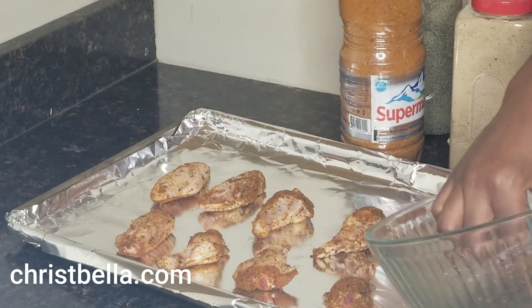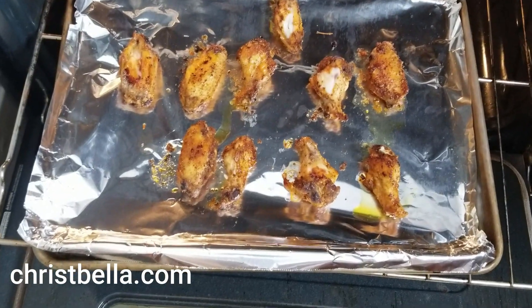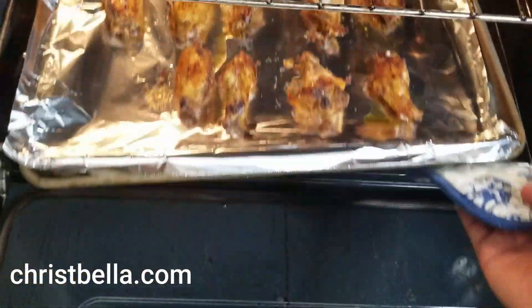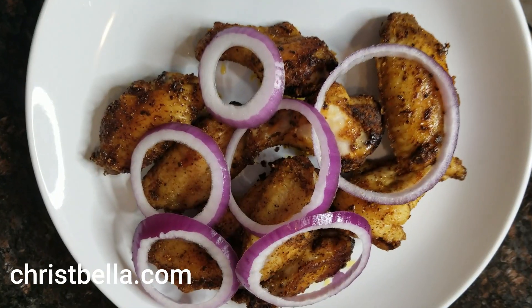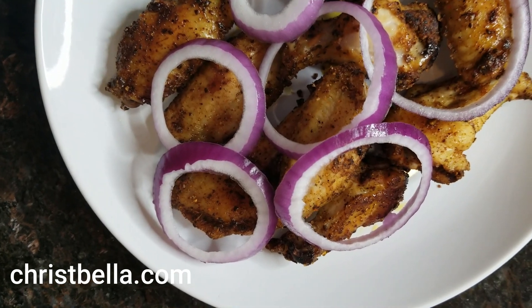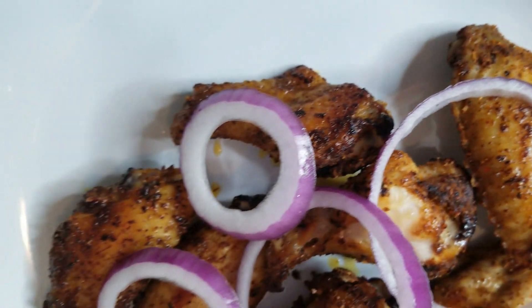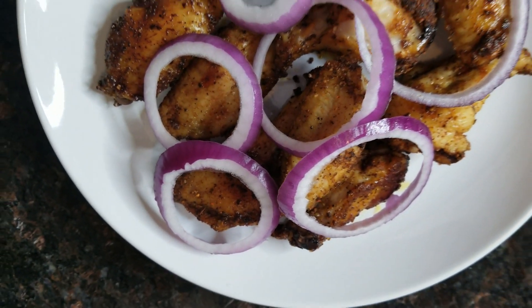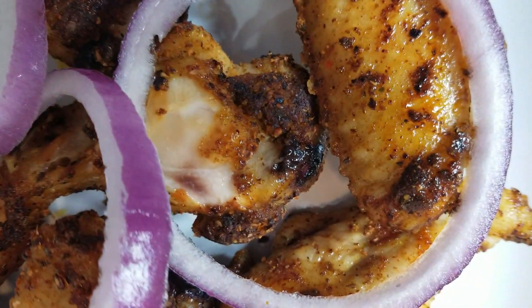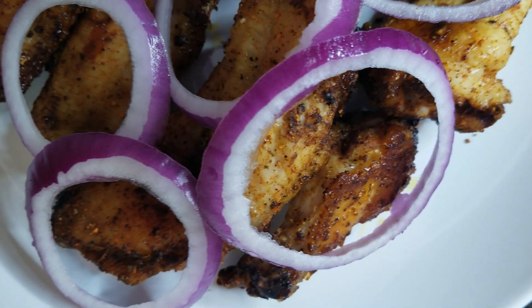If you want, you can layer or coat your chicken after baking. I flip it over — this is how it looks — and I'm gonna leave it in the oven for about two more minutes. When I take it out, this is how it looks guys — as simple as ABC! Our chicken wings suya is ready. Until next time, this is Bella — let me know if you try it. This was so juicy, yummy, and delicious!